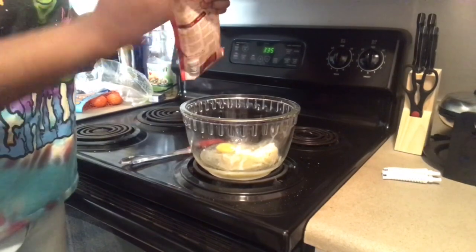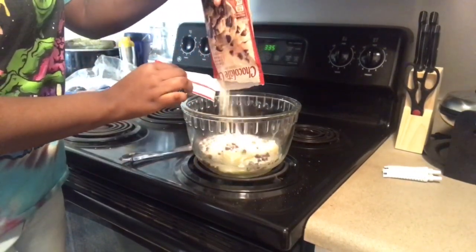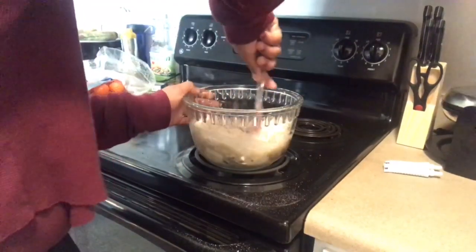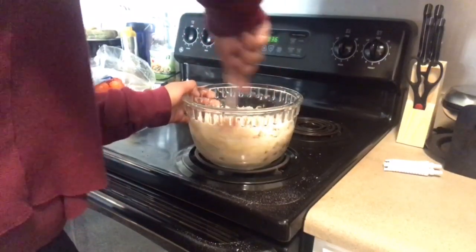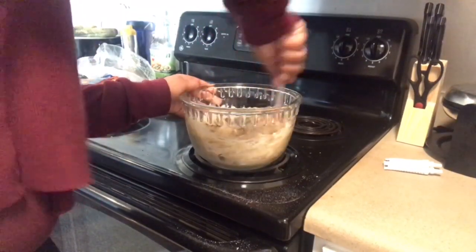Now we're gonna put this cookie dough in here and you can mix it. I don't think we should have put all that in there together at the same time. That's what I was saying — let me mix it. You're right-handed, I know. Let me do it.